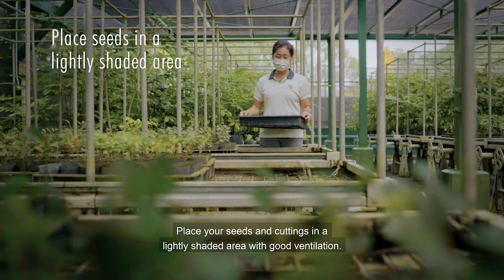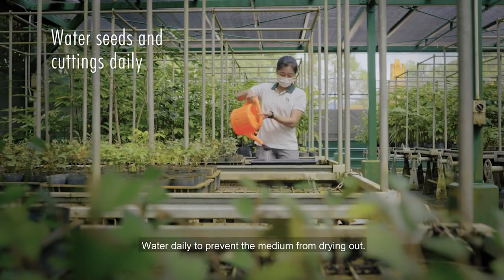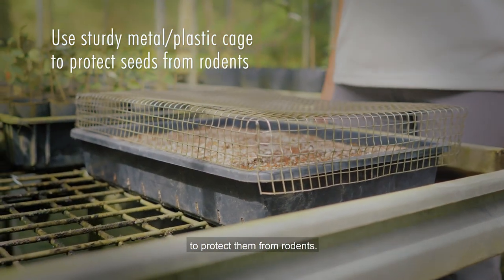Place your seeds and cuttings in a lightly shaded area with good ventilation. Water daily to prevent the medium from drying out. A sturdy plastic or metal cage may be placed over the seeds to protect them from rodents.